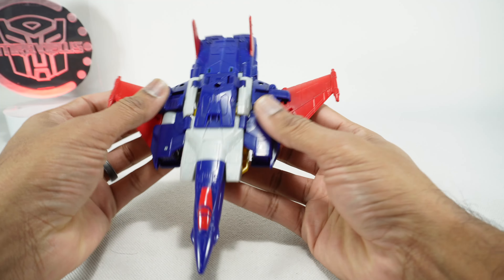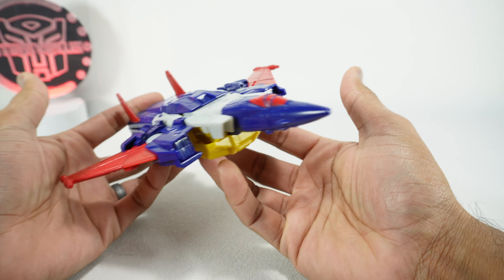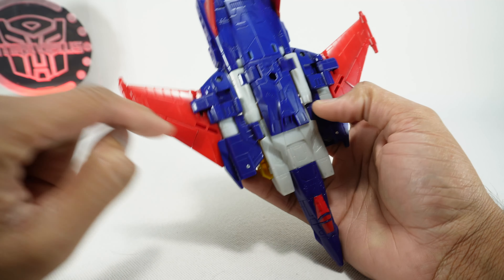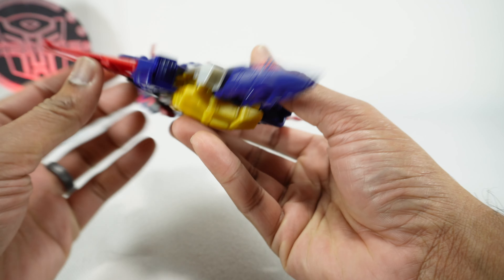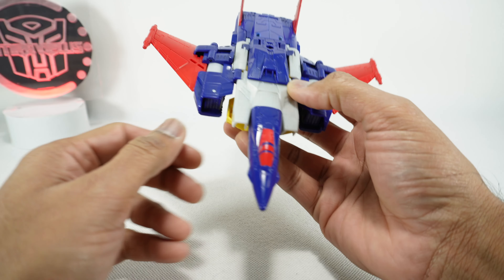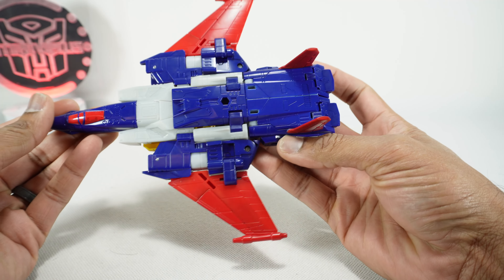Not too bad looking - actually pretty good for a semi-retool. There's red paint here, a little bit of red paint on the wing, blue paint on the cockpit right here. Considering what this is, it's got a considerable amount of paint, so I'm kind of surprised.